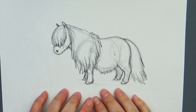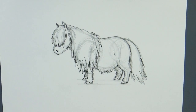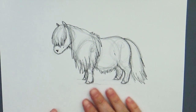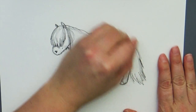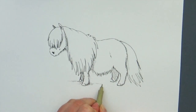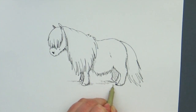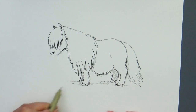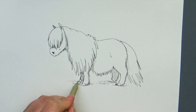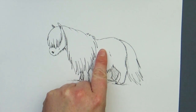Once you have your pony the way you like him and he's all inked in, give it a couple of minutes to dry — otherwise you might smear your ink. When you think it's dried enough, go ahead and take your eraser and erase the lines you don't need anymore. I'm going to use some horizontal side-to-side lines to give a little shadow underneath him so he's not a little flying Pegasus pony with no wings — though that would be stinking adorable to put some cute little Pegasus wings on him.